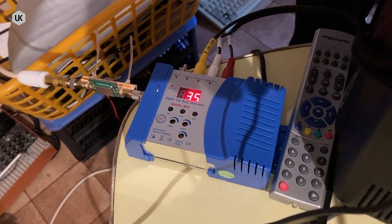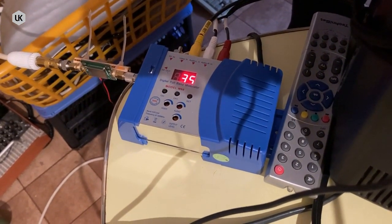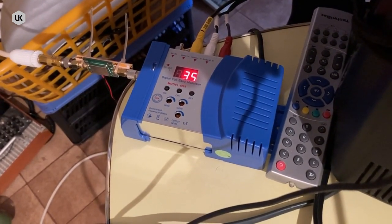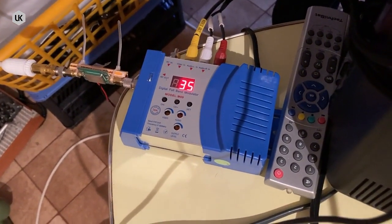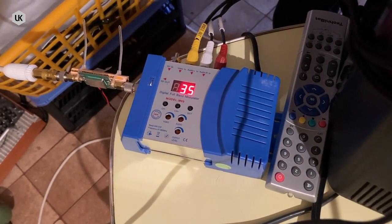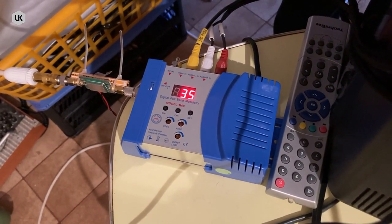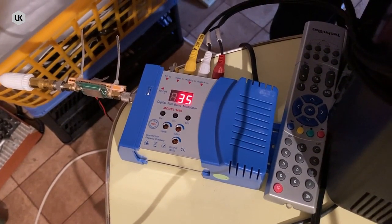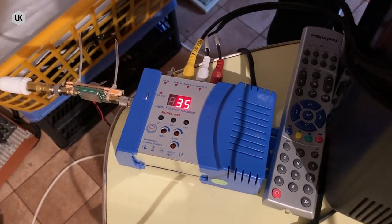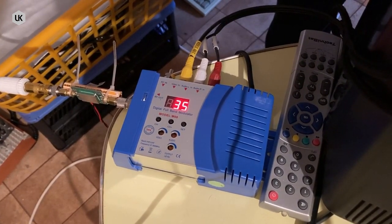Hello, today I want to show you my TV test transmitter. You can see an IF modulator, which I recently bought on the internet. On top of this box you see the analog inputs of the video and audio signals. The current channel is number 35, and in the lower part of this modulator you see adjustments for the input and output signals.